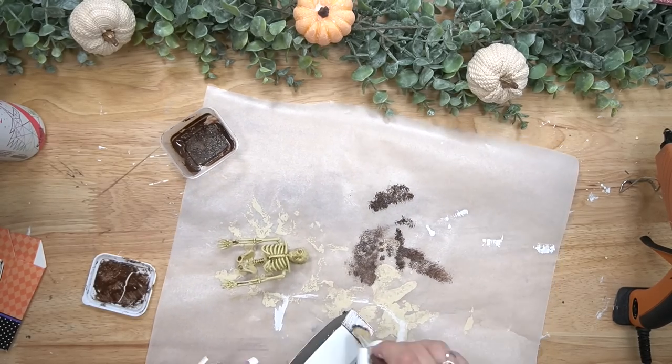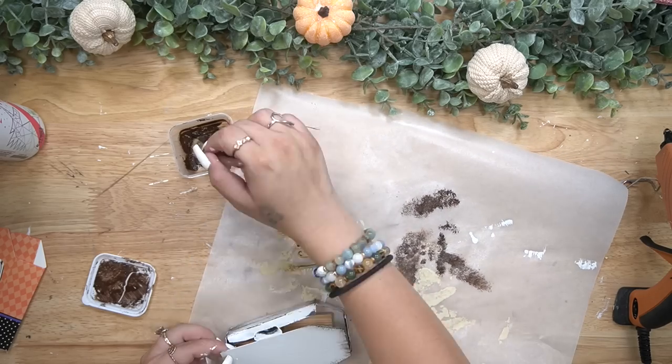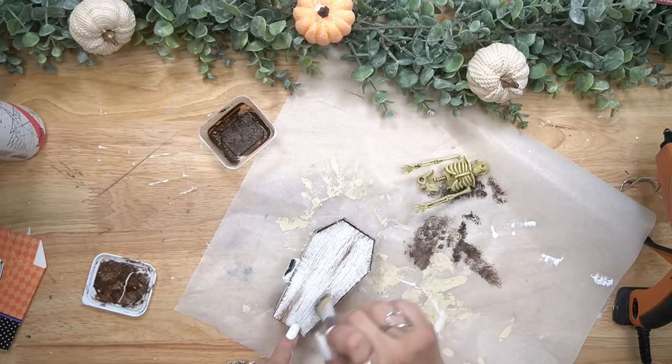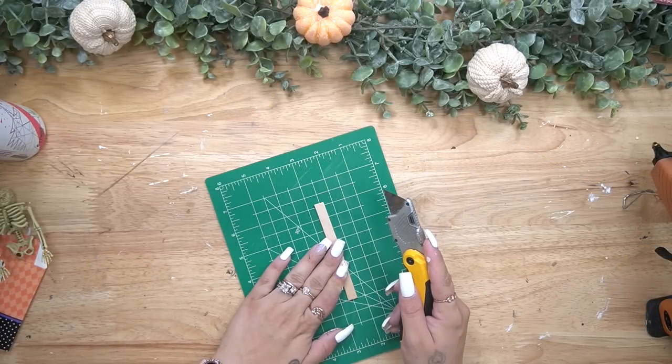I then paint the entire coffin with two coats of white Waverly chalk paint, and then to make this look spooky and old and weathered I took my chip brush and some antique wax from Waverly and dry brushed that all the way around the coffin as well as on the front.